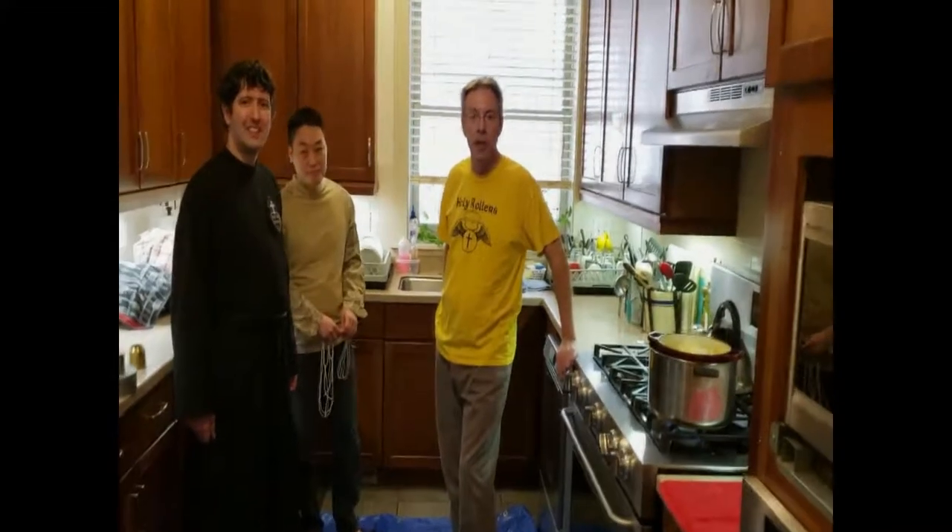We decided to start a little early today. I thought we'd make our own Paschal candle, our own Easter candle. So we're here in the kitchen today getting ready to pour our Easter candle.